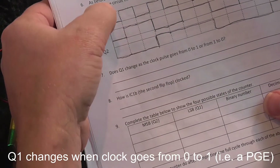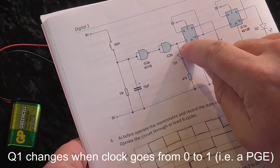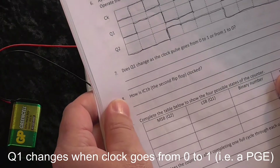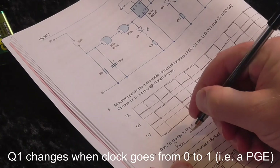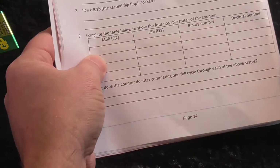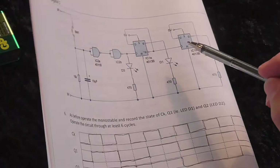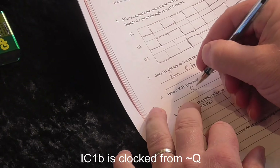Q1 changes when the clock goes from low to high — this is because that's a positive-going edge on the clock input. When the clock goes from low to high, that causes this first flip-flop to toggle. IC1B, which is the second flip-flop in this circuit, is clocked from not Q of the previous flip-flop — so from not Q1.